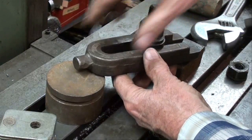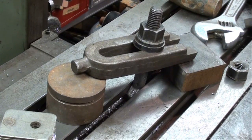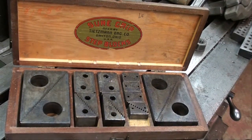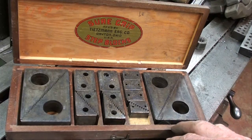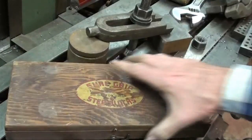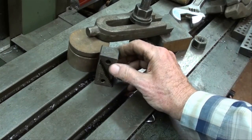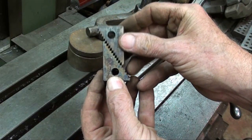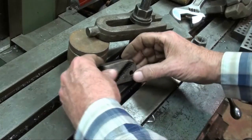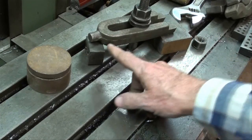The clamp should be fairly parallel with the table, so that needs to come down just a little bit. Now I have a whole set of these called Sure Grip Step Blocks. I've never used these — I prefer the other methods I just showed you — but these can be used. They come in pairs and can be set up to whatever height you need by changing the configuration. I'm not a big fan of those.